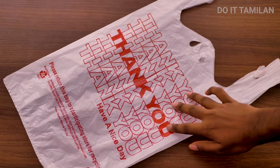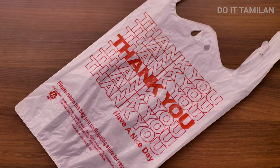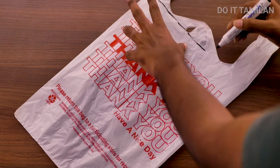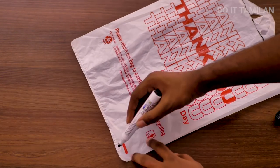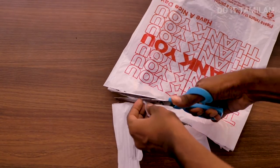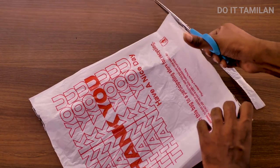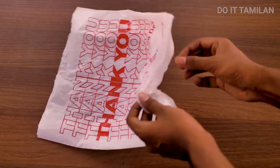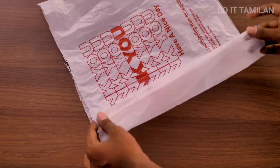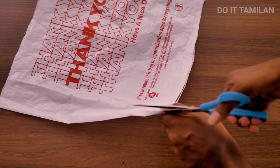First, we have a carry bag — this is normally found in the shop. Now we are going to take a little bit of it. That's why we don't have a carry bag as-is, so we are going to cut the carry bag. Now we are going to cut the carry bag. You will cut the carry bag. Let's try and cut each little bit.